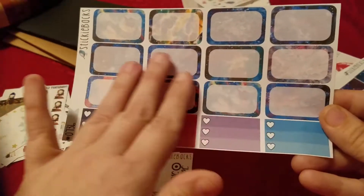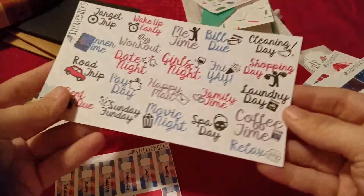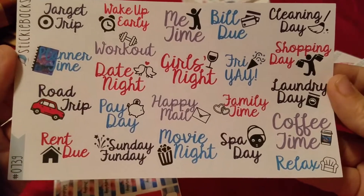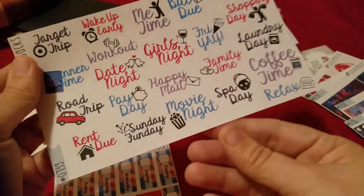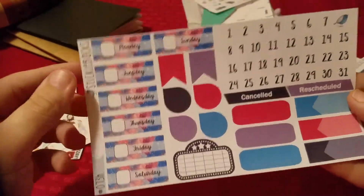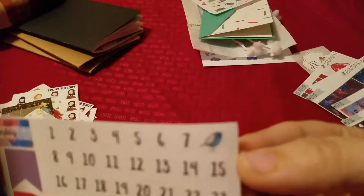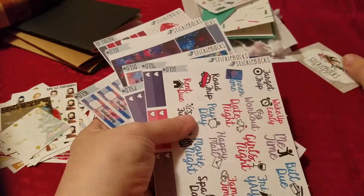And then we got the half boxes and the half ombre heart checklists. It's nice to see plenty of half boxes because I hate when there's only like three half boxes for your weekly spread — I'm like no, it's not enough. Here are some little functional ones — love the target trip, the spa day with a little face mask, piggy banks on the little payday, date night with the little lovebirds. Too cute. And the last sheet has date covers, flags, teardrops, movies, quarter boxes, appointment labels, dates, and then the little bird shop label. All from Sticky Backs.